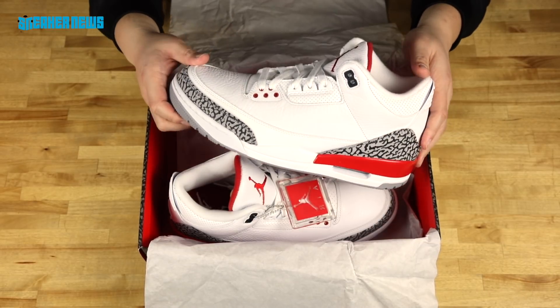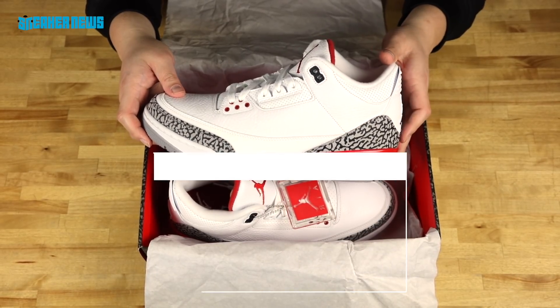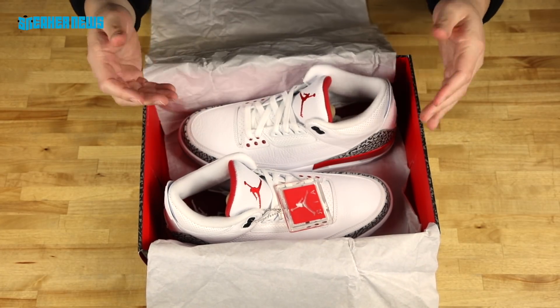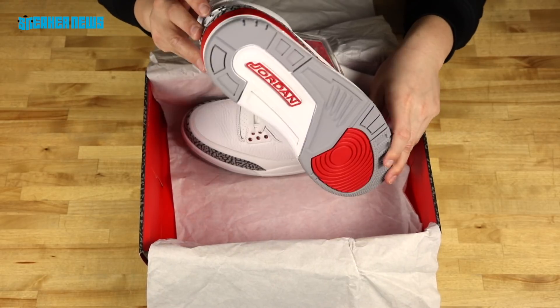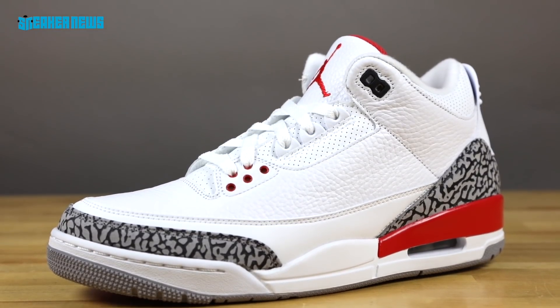Later, when Michael Jordan got inducted to the Hall of Fame, Jordan Brand set up a special exhibit called the Become Legendary exhibit, which showed all of his footwear. For some reason, this was the shoe included in that display, which is interesting because this is not an original colorway — all the other shoes in that collection were OGs. But these can pass as OGs because it's a very simple Bulls-style colorway, and so these were included.